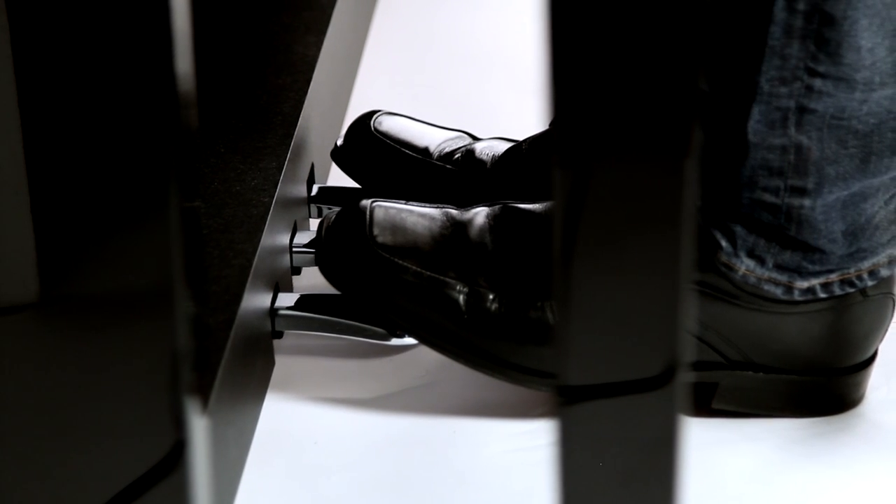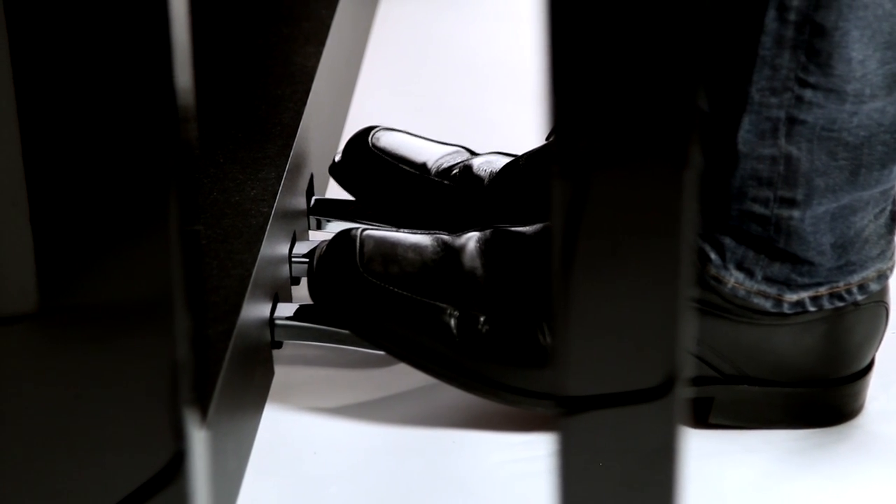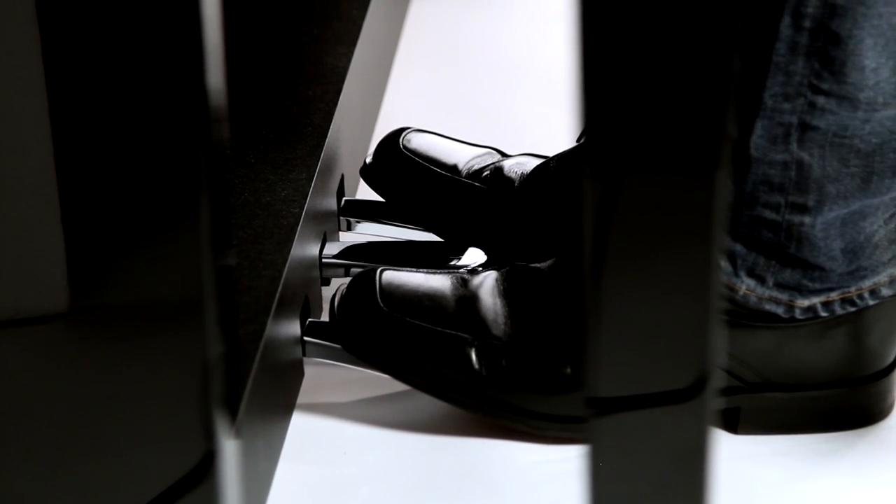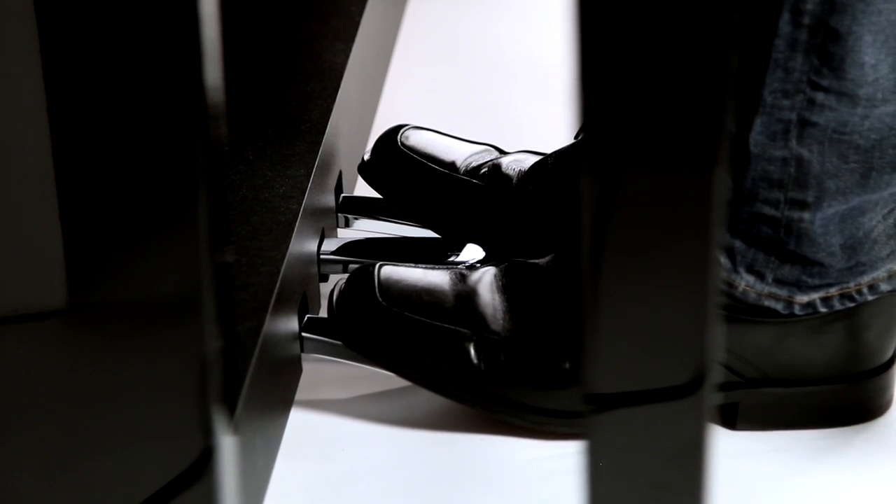The term Grand Feel also applies to the pedals included with the CS8, which are a joy to play thanks to their accurate weighting and half-pedal construction.